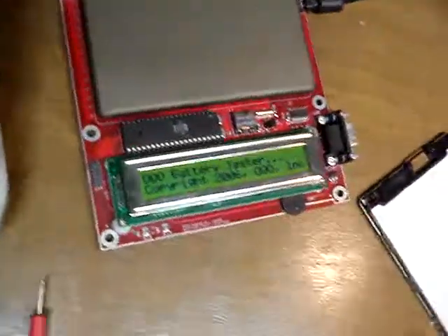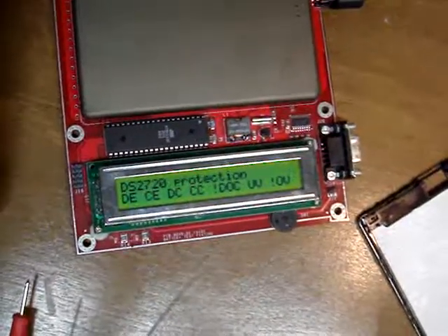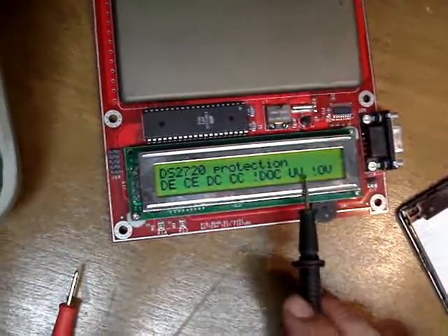It's going to run through a number of screens here. It's checking the battery type — over voltage protection is on, under voltage is instant and not on.